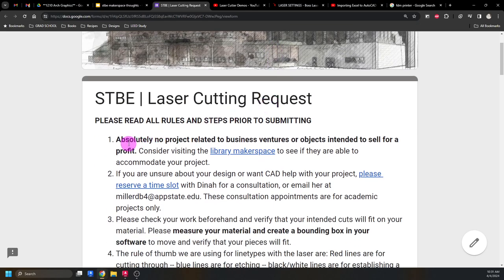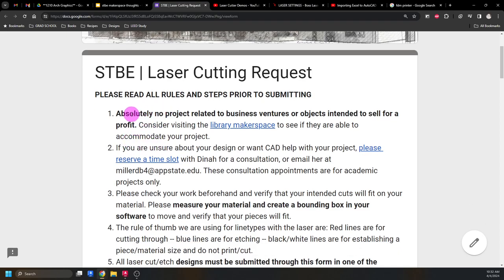Our laser is meant for academic purposes. I'll sometimes allow personal projects, but if something really isn't for a class, you can go to the library. From talking with them, they don't care what you're making as long as it's not offensive or a part for a firearm. They do have a policy that if you're hogging the machines, they'll ask you to leave and come back. Nothing for a business venture in there.